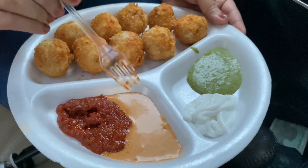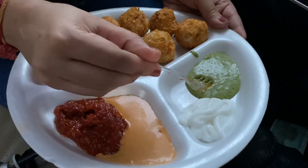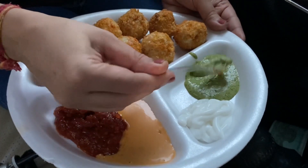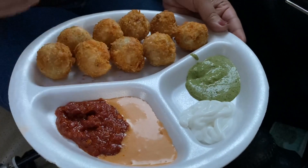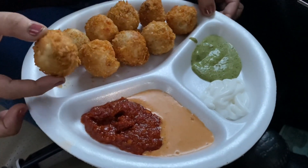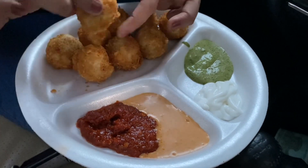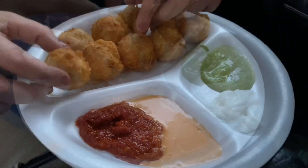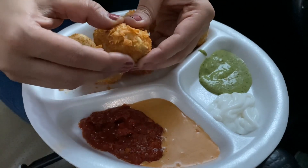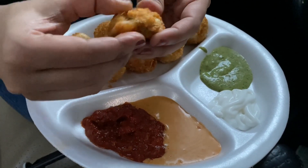And here is our full plate of Kurkure Momos. In a full plate you get around 10 pieces, but he can also give you a half plate if you want. Along with it, we have been served four types of dips: this one is the Shezwan chutney — their homemade Shezwan chutney — and this is the Tandoori Mayo, this is the white mayonnaise, and this is the mint chutney, which is also their own homemade recipe.